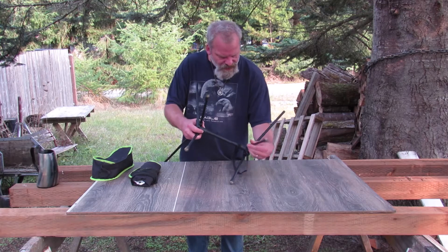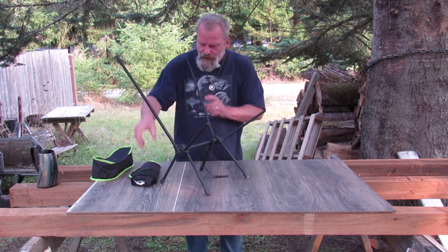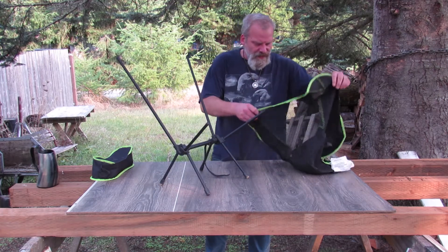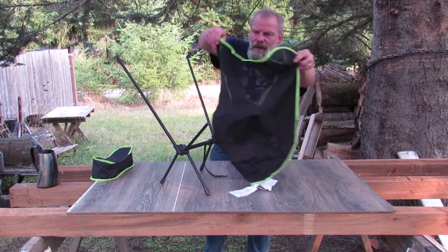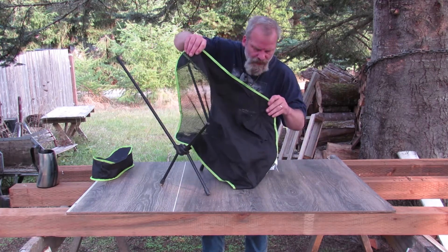Overall, pretty easy to assemble. You just kind of let the bungees do their job. The cover is nice. I think the big thing I like about it the best is it's got vents on it.